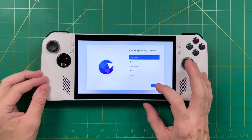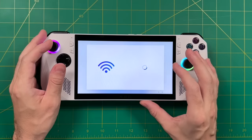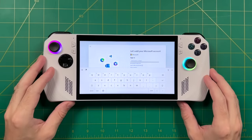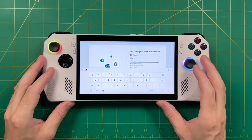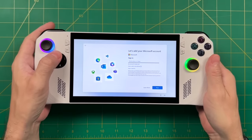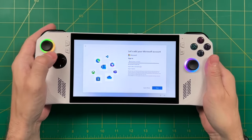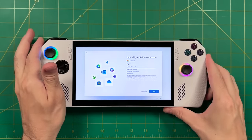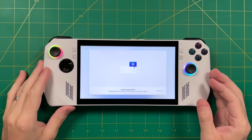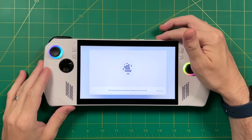Setting up a Windows machine is self-explanatory — you basically just follow the prompts. But one thing worth noting is this will probably be the first time you need to use the onscreen keyboard. When you tap on a text box, it should bring the keyboard up automatically. If it doesn't, there's a hotkey: press either of the two black buttons on the back of the device and then up on the D-pad to bring the keyboard up or take it down. Another part of initial setup is the fingerprint scanner — a really handy tool for logging in without a PIN. Definitely something I'd recommend setting up.